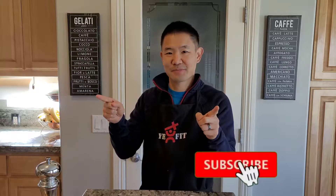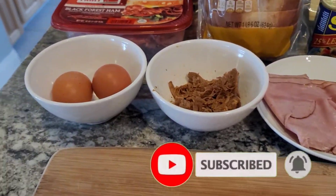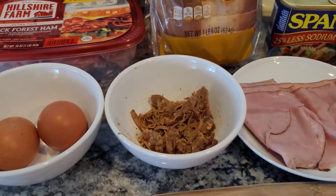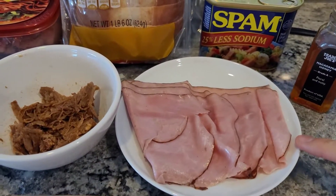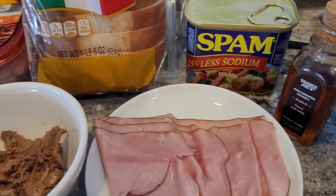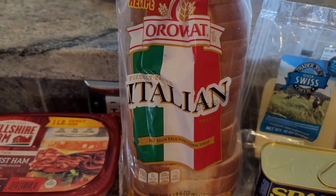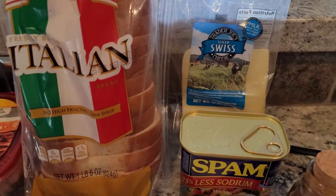Put on our aprons and let's get ready to cook. Alright, these are the ingredients for this recipe. We have two medium-sized eggs, some carnitas pulled pork, some black forest ham, some honey, a little bit of Spam, some Italian wheat bread, and some Swiss cheese.